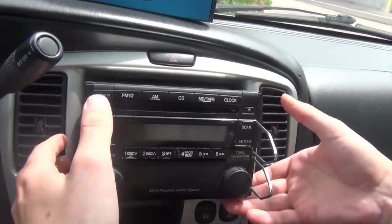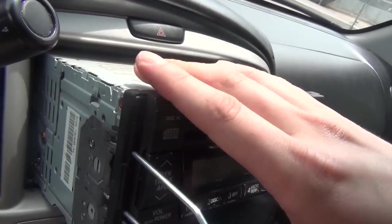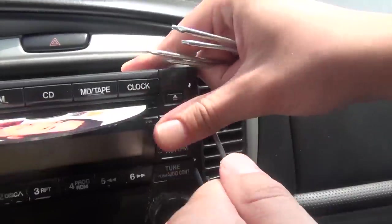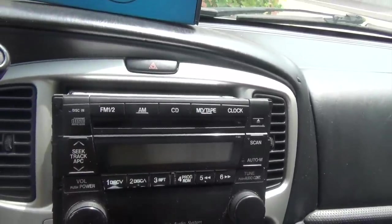Basically what it does is release the metal stopper on the side. So once you do that, you can see that it comes out. Same thing on the other side — just remove it.